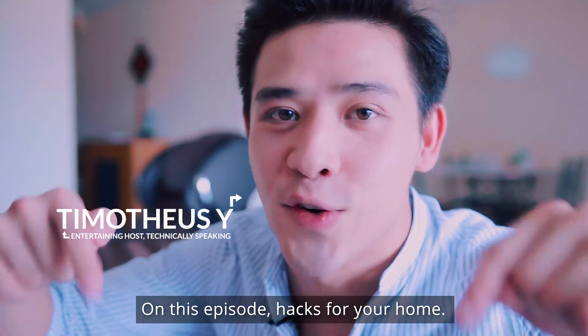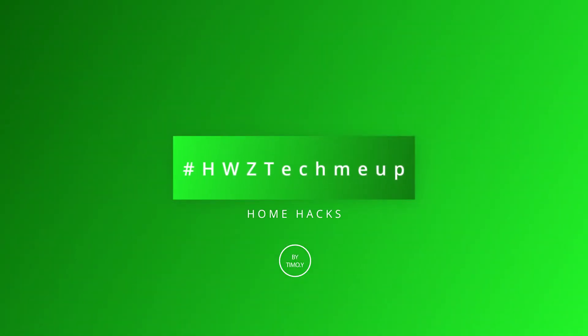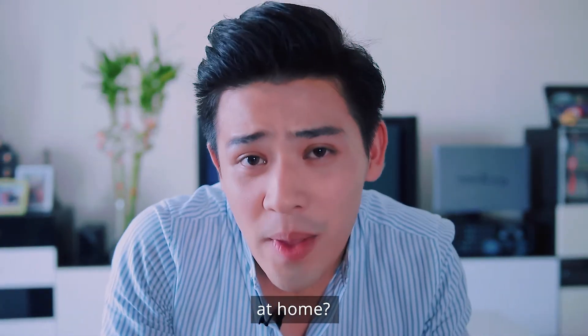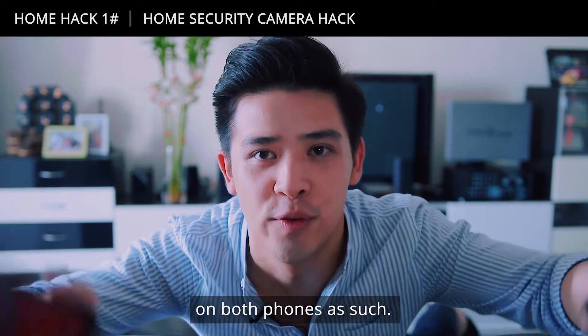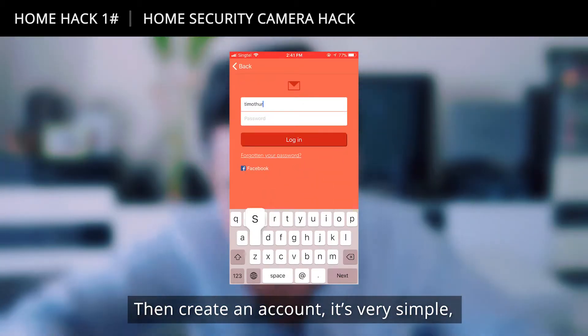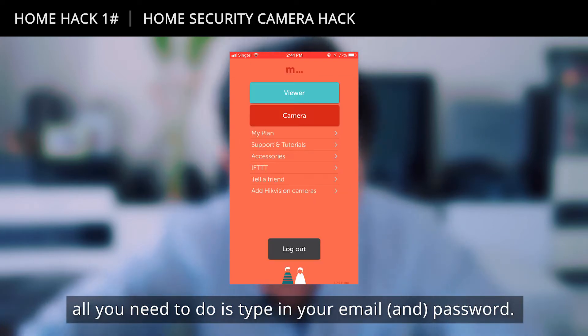On this episode, hacks for your home. At work and need to monitor things at home? Whip out that old phone and improvise to save costs. First and foremost, download the Many Things app on both phones, then create an account. It's really simple — all you need to do is type in your email and your password.